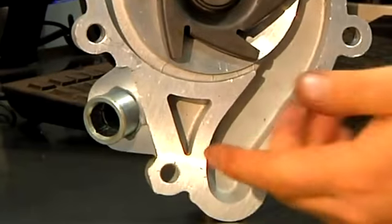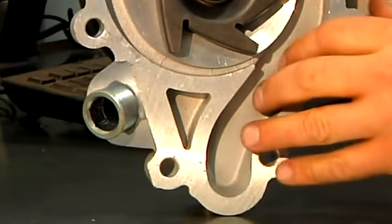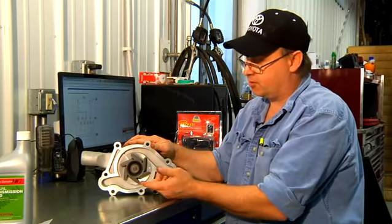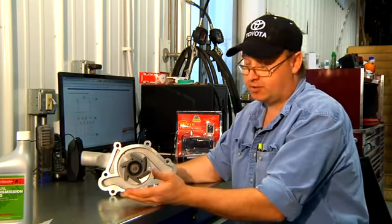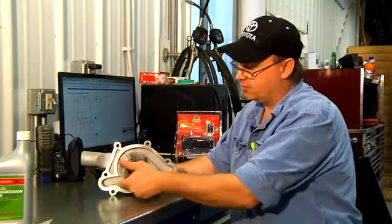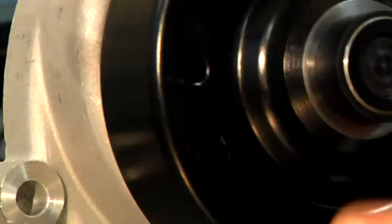If the fluid inside of this water pump or inside of your engine should freeze or become a solid, you wouldn't want to start your engine. You've got to get your engine somewhere where it's warm so that you can thaw this fluid and then you can turn your pump.